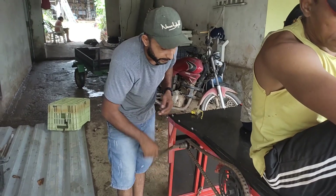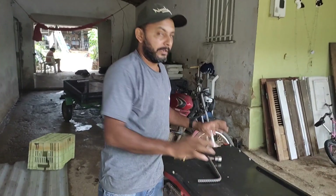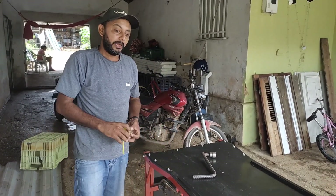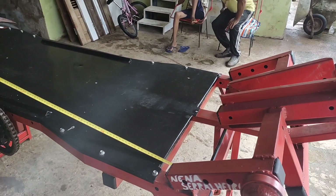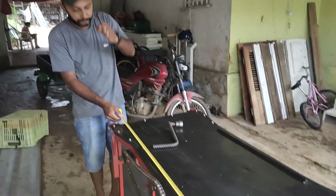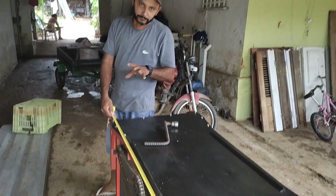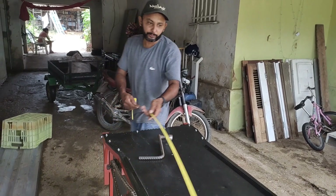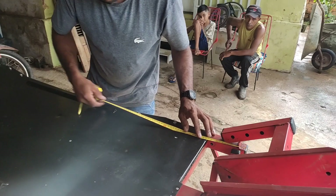Galera, eu expliquei aí o movimento da rampa todinha. Agora vou medir para vocês verem. Eu sei que tem gente que vai querer fazer uma rampa dessa. Essa rampa está com 1,45 de comprimento — só a parte do corpo dela, onde a moto vai ficar.